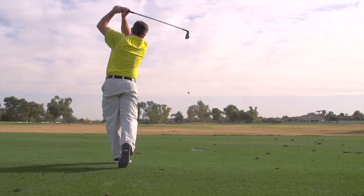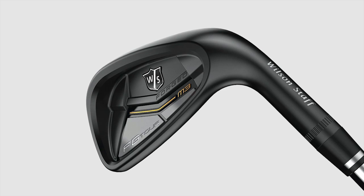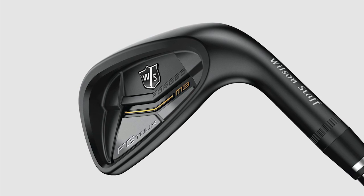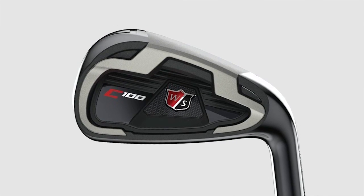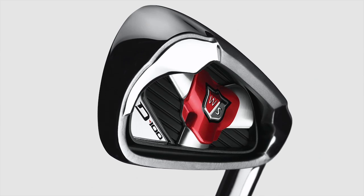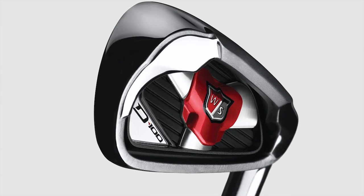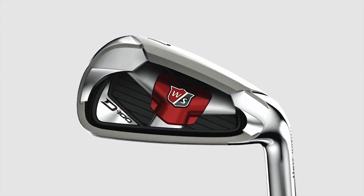What we do is segregate our irons into three classifications: F, C, and D. F is for feel, which is for the lower handicap player — our tour staff plays a lot of F product. C is what we call control, for the middle-tier handicap player. D is all about distance — that's the D100 and D100 ES — it's all about hitting it further.